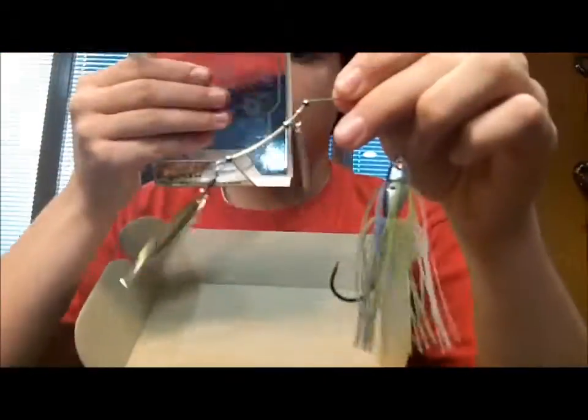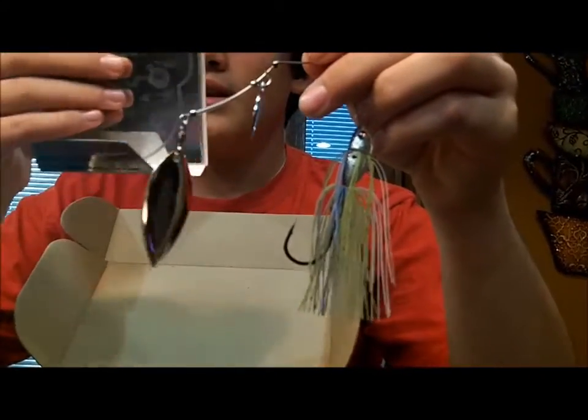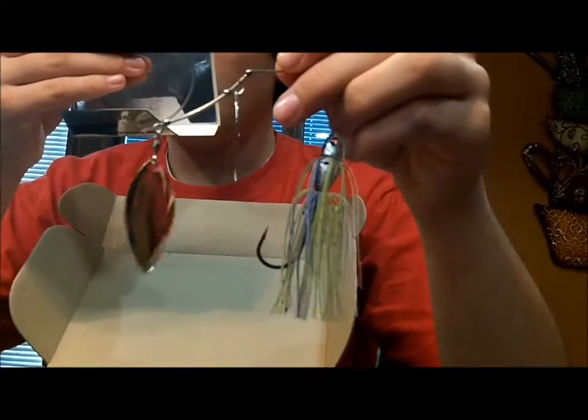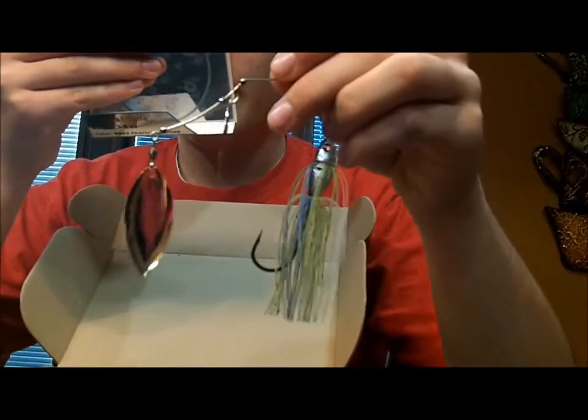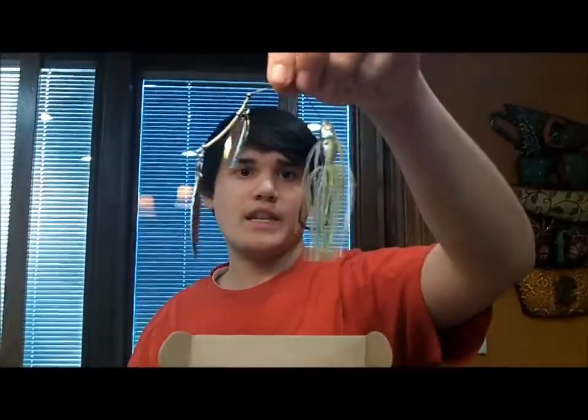And it has some details on the back. The curved wire they say enhances the vibration. It has a Japanese ball bearing right there, and hand polished blades. The skirts on them are hand tied. It's actually pretty cool — I'm kind of liking how the skirt lays. It lays more like an actual baitfish than just a regular old skirt.